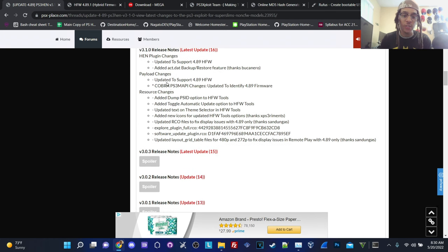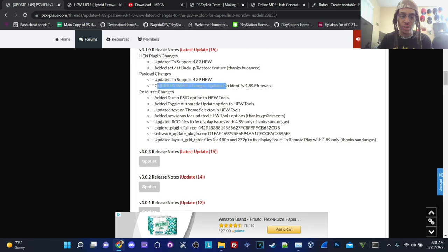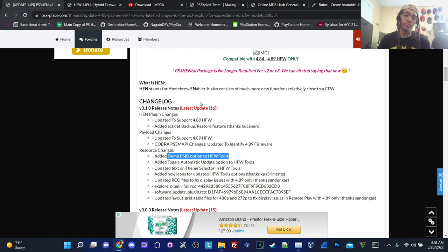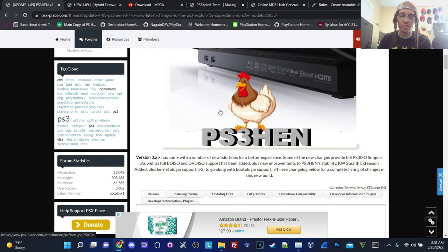In terms of payloads, updated to support 4.89 HFW. COBRA PS3 MAPI changes: updated to identify 4.89 firmware. Updated RCO files to display issues with 4.89 only. Updated text on theme selectors in HFW. Added toggle for automatic update of HFW tools. Dump PSID option to HFW tools is another added option. That's pretty much the recent changelog. If you want to get nitty gritty and read all of this, I will have this link in the description down below.